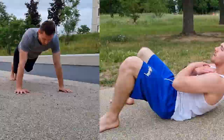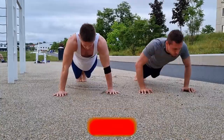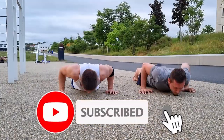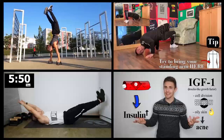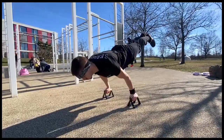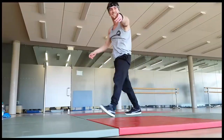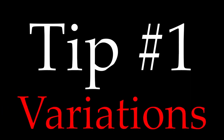Before you start, you should obviously know how many maximum reps of your move you can do. Tip number one: add variations.